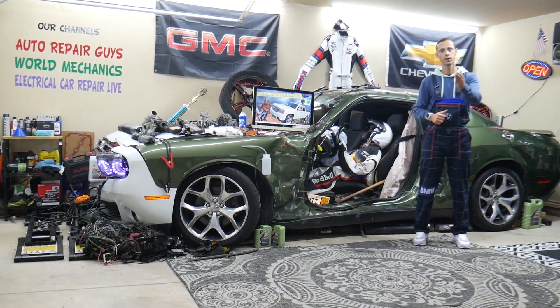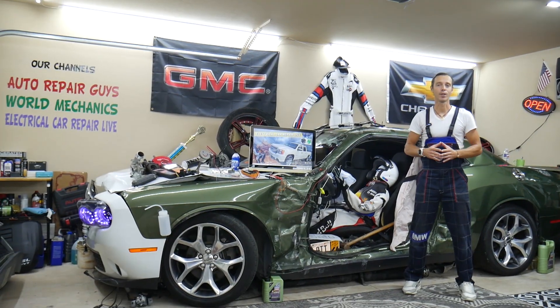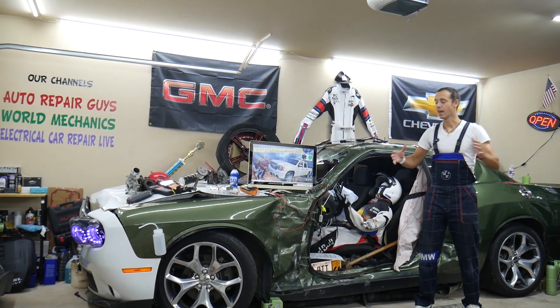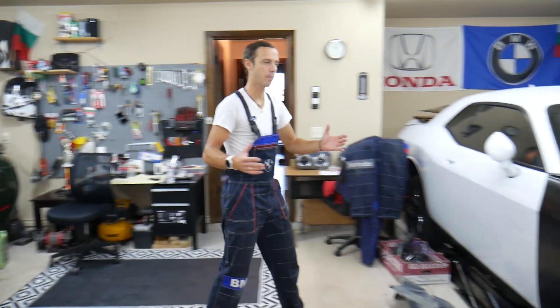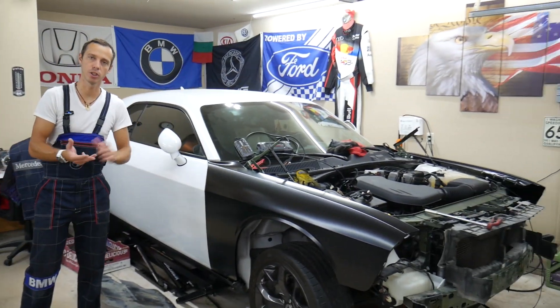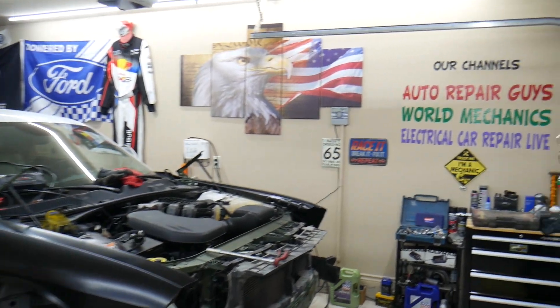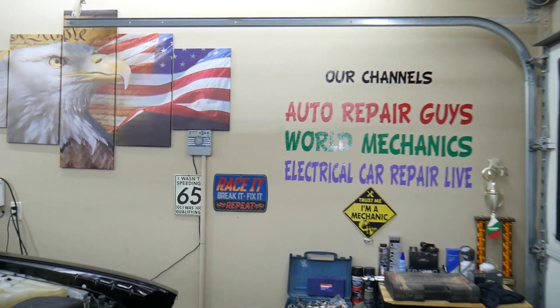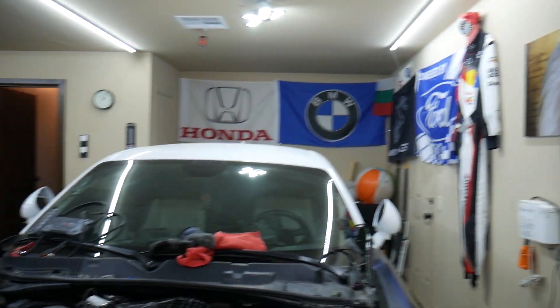All that will be covered absolutely free for your convenience. Make sure to stay until the end. Every single car we get here at the garage, we try to make at least two to three hundred free repair videos. We take them completely apart and show you how to do engines, transmissions, mechanical work, body work — a little bit of everything. We have more than thirteen thousand free repair videos on our channels that can save you thousands of dollars in future repairs.